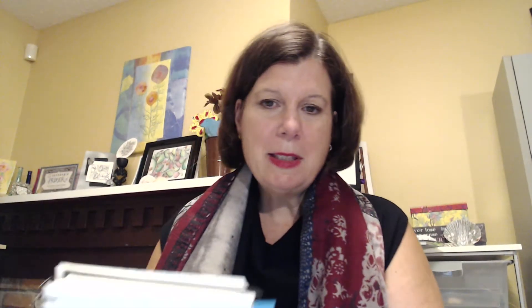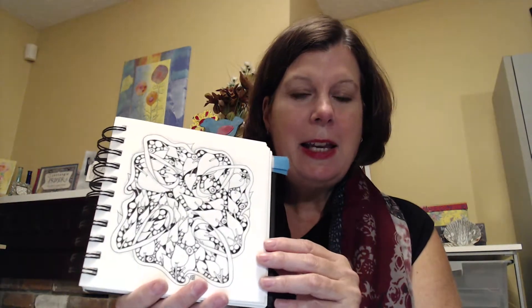As I continued my Zentangle practice and was trained as a certified Zentangle teacher, I started to become more interested in using floral patterns in very organic ways.